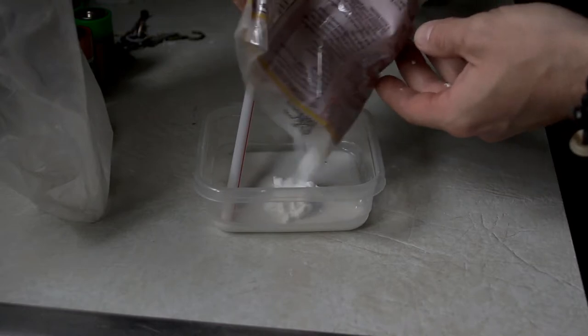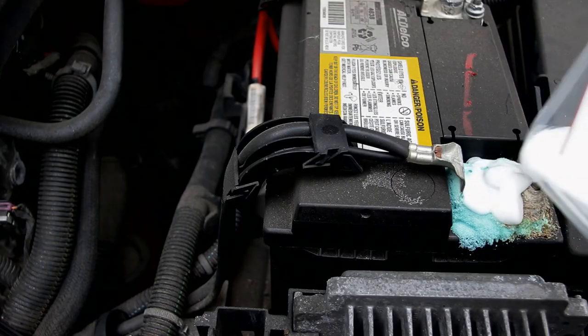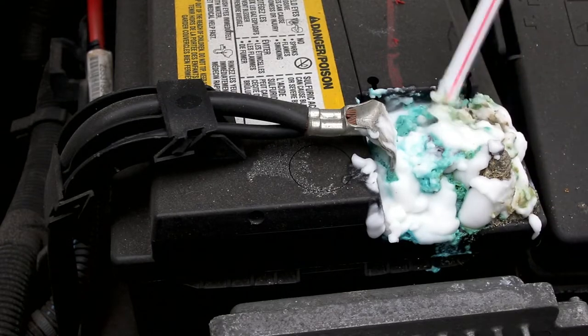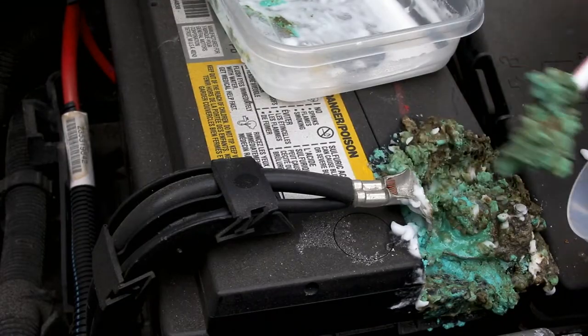Baking soda definitely neutralizes chemical burns — learned that from Fight Club. Baking soda reacts and neutralizes. Baking soda's a base, battery acid is an acid, and it should neutralize it. Either way, it cleaned it up.